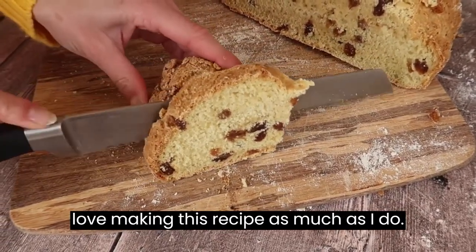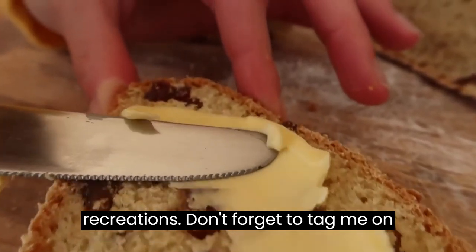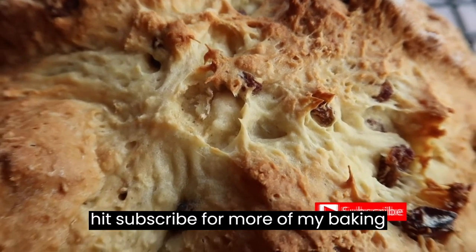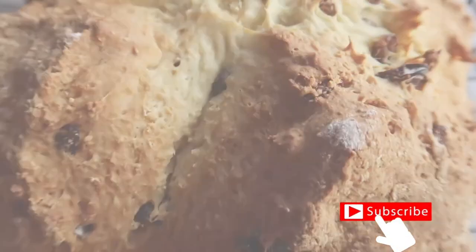I really hope you love making this recipe as much as I do. I can't wait to see all of your recreations — don't forget to tag me on social media, links are all in the description box. If you like the video give it a big thumbs up, hit subscribe for more of my baking videos, and I can't wait to see you back on my channel really soon. Bye!